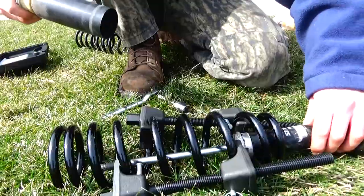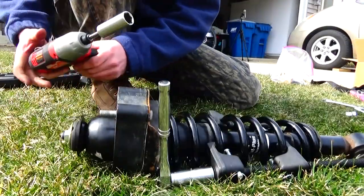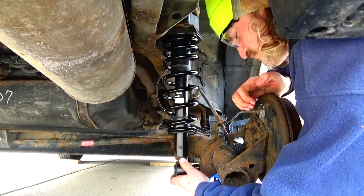Compress the new spring and slide it on. Put the strut hat and nut back on, and they go back onto the car the same way they came out.